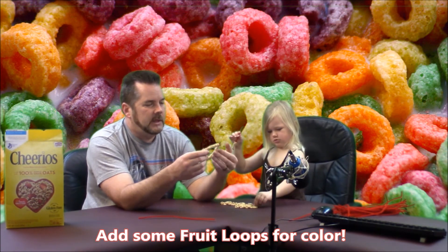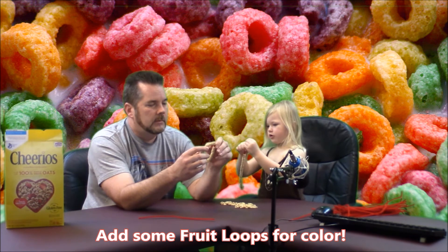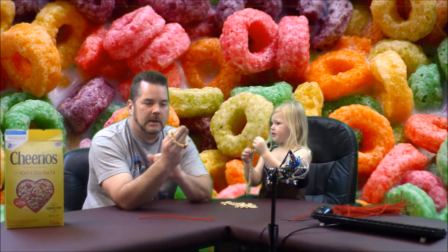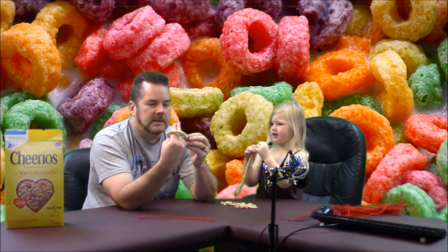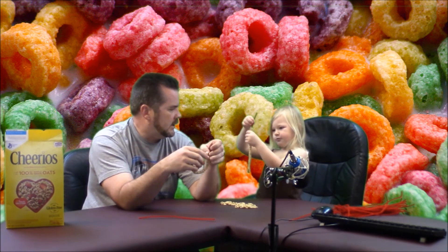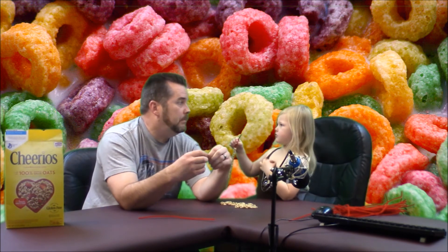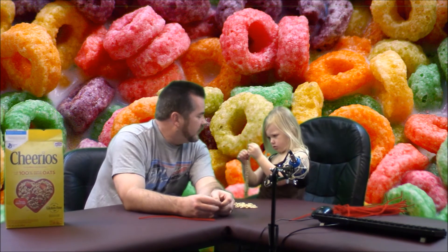Now, is this a bracelet for me or for you? For you, Daddy. For me? Maybe I shouldn't have tied it before I got my hand in there — it would have fit me before I tied it. But this one's for me. That one's for you? No, this one's for me. That's what I said. It's for you? No, it's for me. Oh, it's for me. Don't say 'you,' say 'me.' Okay, it's for me. That one's for Jackie.